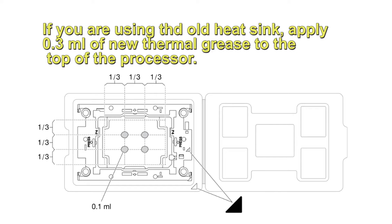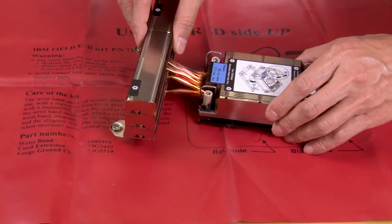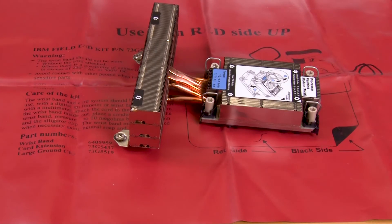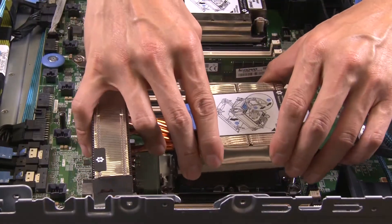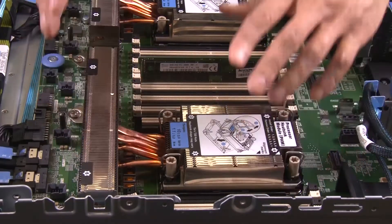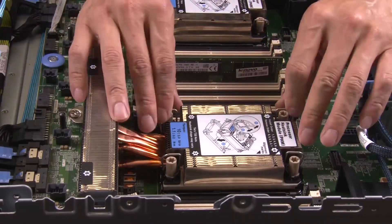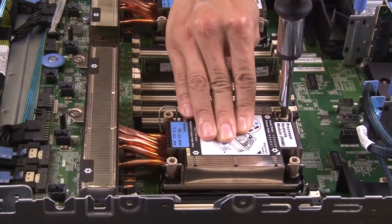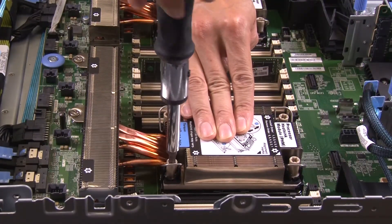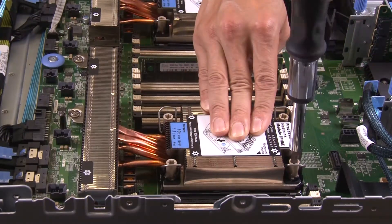Use a syringe to apply four uniformly spaced dots of thermal grease on the top of the processor. Push the anti-tilt wire bales outward until they engage with the hooks in the socket. Fasten the Torx T30 nuts in the installation sequence shown on the heatsink label.